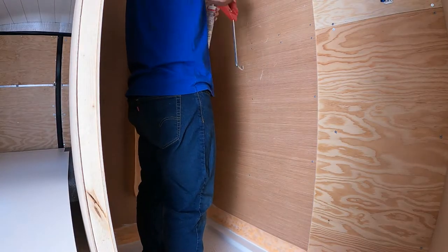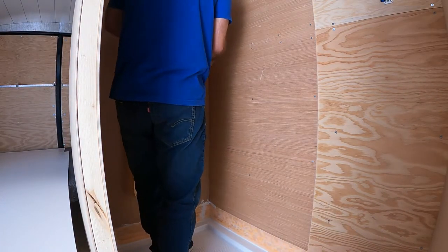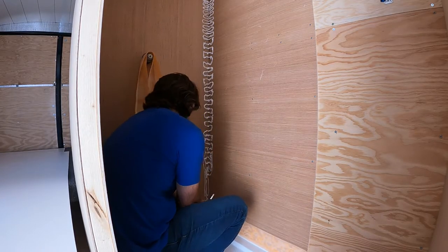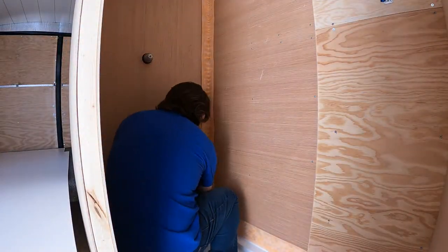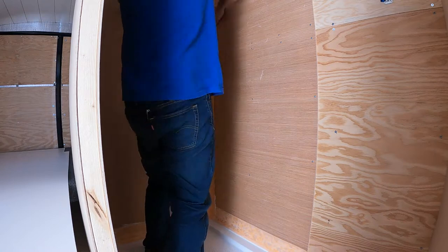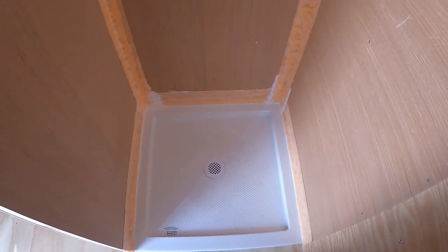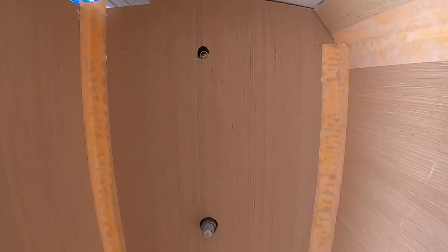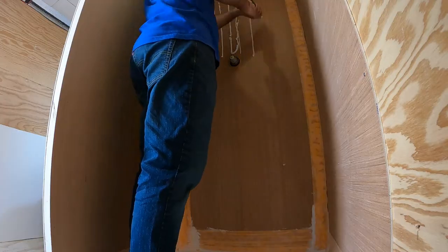Finally, I did the same thing on the wall seams. This is the area behind the shower wall seams, so it should add an extra layer of protection there.